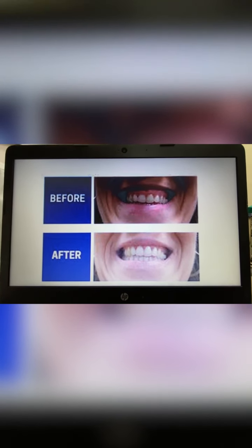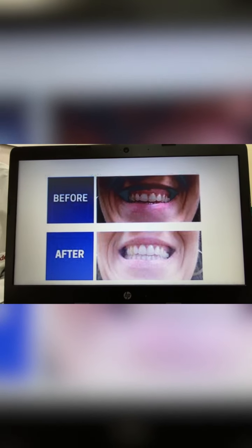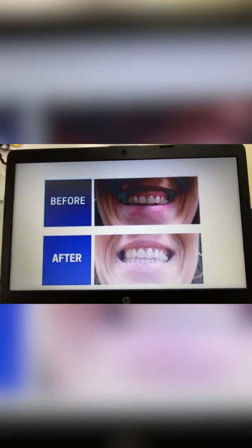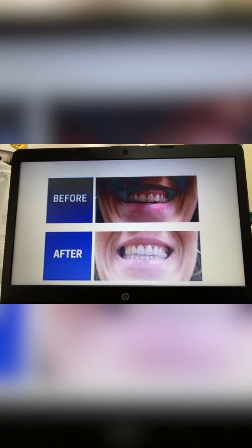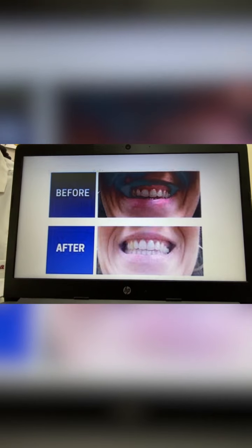Question number 2: Does crown lengthening require stitches? Once the procedure is complete, your gum will be stitched. Complete healing from the crown lengthening procedure — meaning the tooth is ready to handle the prosthesis — takes a maximum of 3 months.